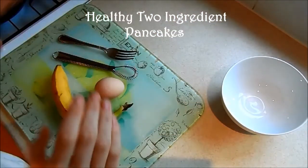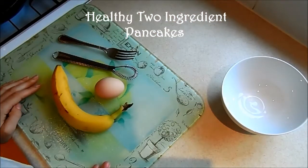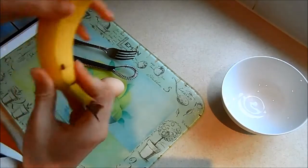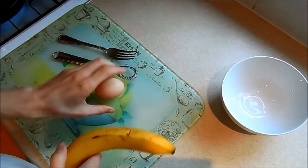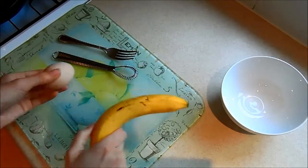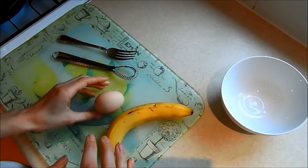Good morning you lovely lot. Today we are making breakfast pancakes. For them you need a banana and an egg, a whisk, a fork, and a bowl, and that is it. How easy does it want to be?